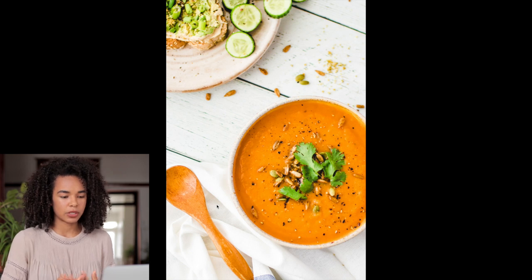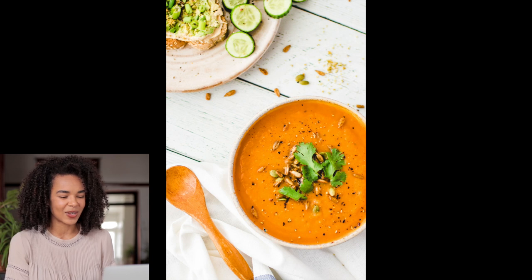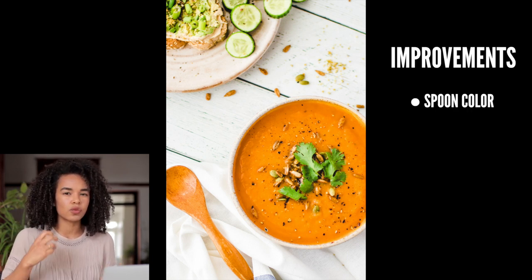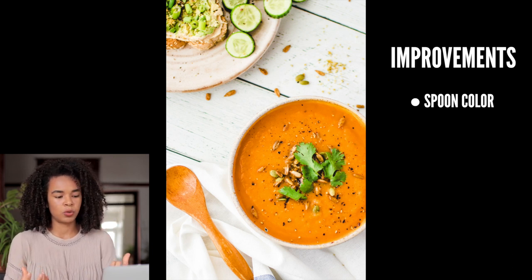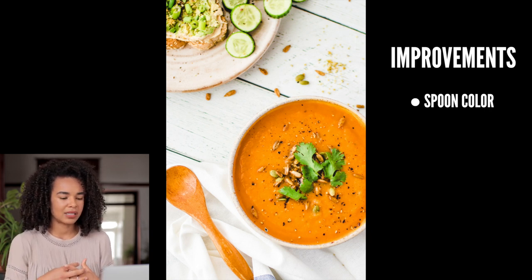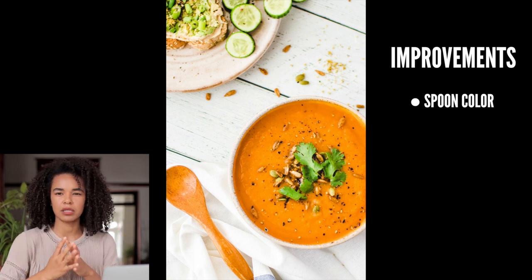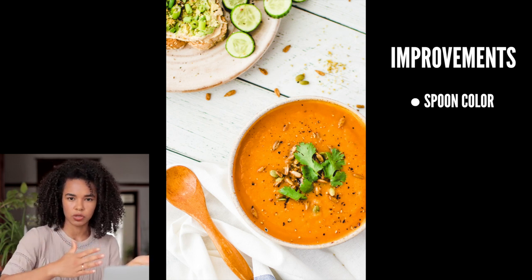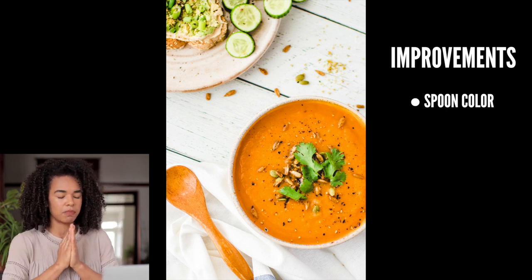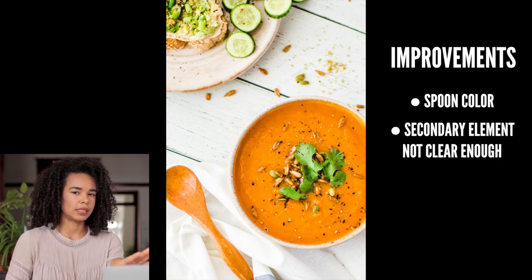In terms of negatives: one of the first things I noticed is that the spoon is almost exactly the same color as the soup. I'm not a fan of that — the orange of the soup is so vibrant and rich, and having the spoon compete in the same color takes away from it. Also, because the spoon is so big, it messes up the proportion between the spoon and the soup sitting next to each other.